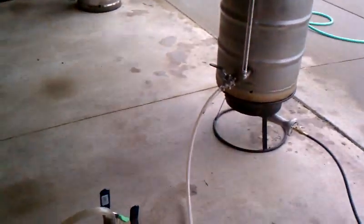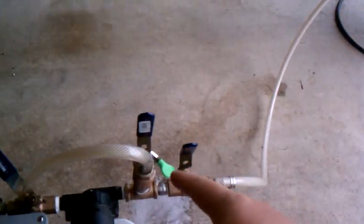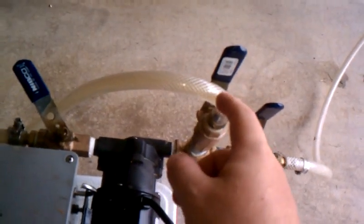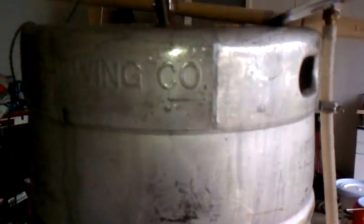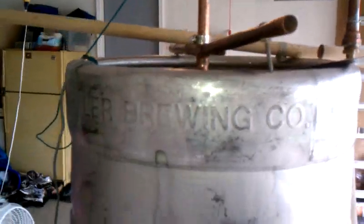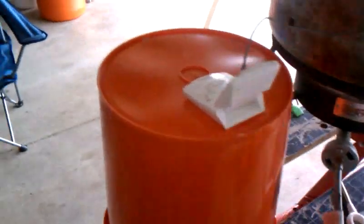What will happen is I'll sparge with the hot water. It'll go through here. I'll turn this valve off — actually, I'll probably pull this out completely — and just run that into the Rubbermaid. Have that go through and continuously sparge the grains. That's something I've been doing for a year or so. That works great, assuming it doesn't get clogged.